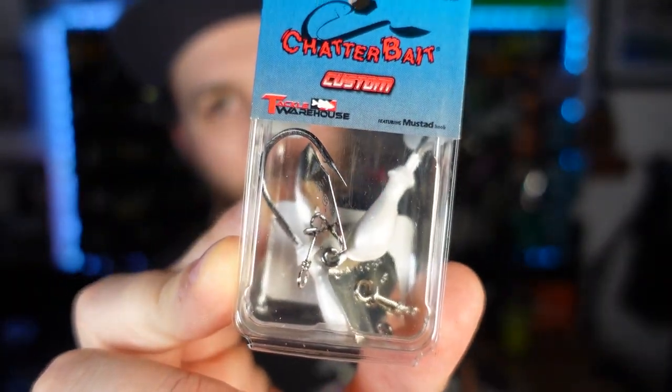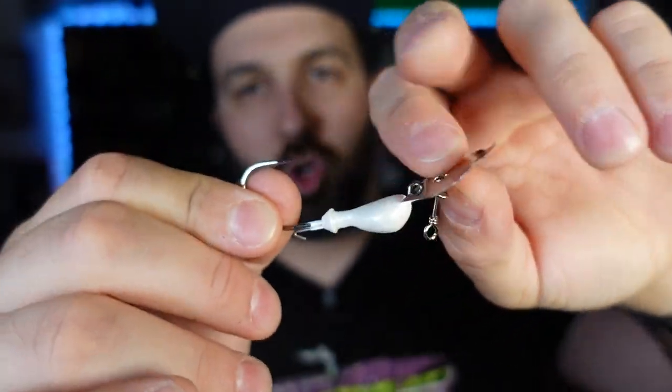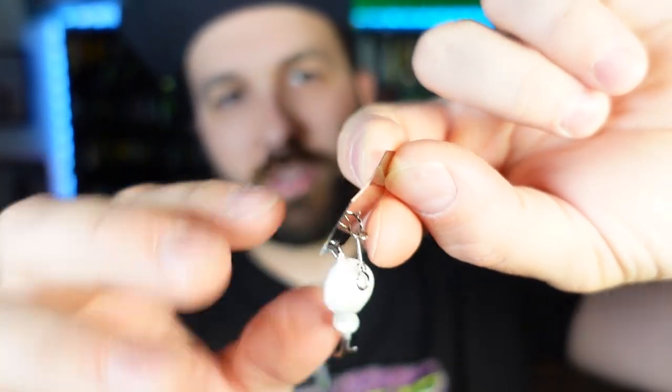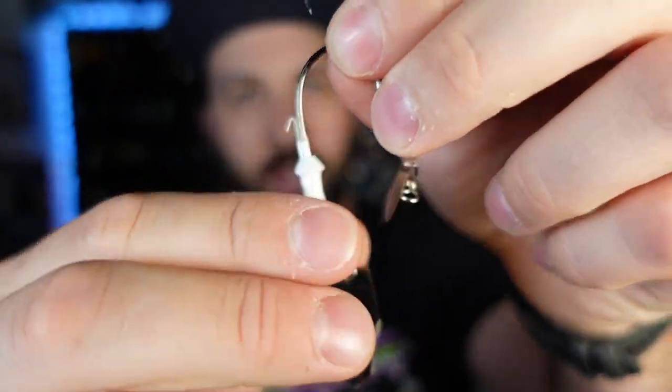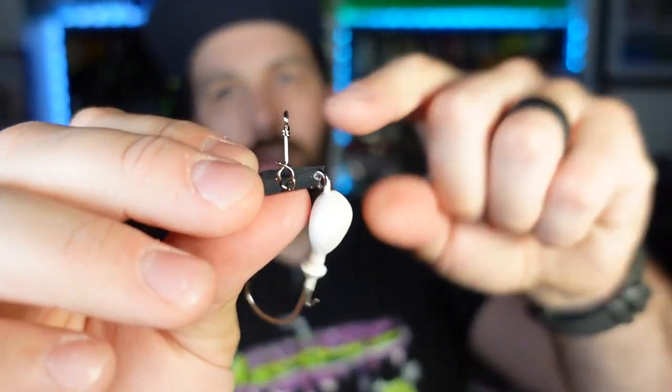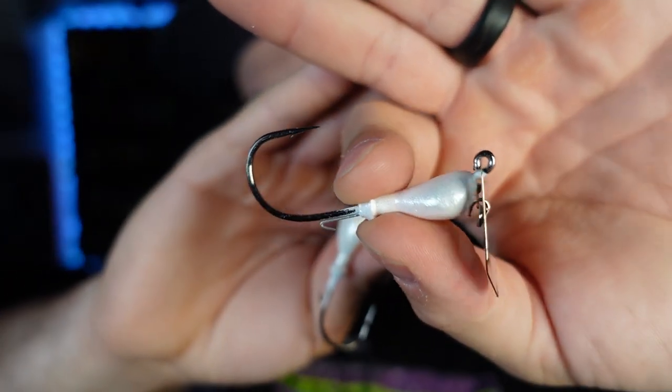This is the Chatterbait Custom and it's a Tackle Warehouse exclusive — it's a straight up naked Chatterbait. We are not putting skirts on these. These are for swimbaits or craws or something. Throw your trailer on here and you've got a skirtless Chatterbait for a different look. It's the original Chatterbait blade profile — a half ounce in white, comes in a two-pack. You've got your wire bait keeper, a nice stout hook. I want to try throwing Z-Man paddle tail trailers or Razor Shads on here, and also some craws because I just don't do that enough. It's getting back to more productive bladed jig time.